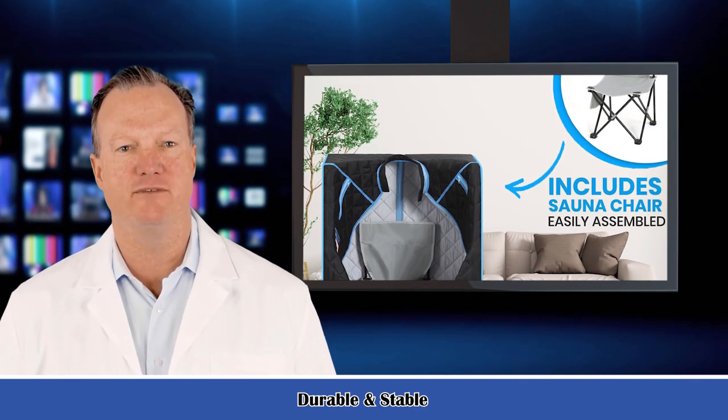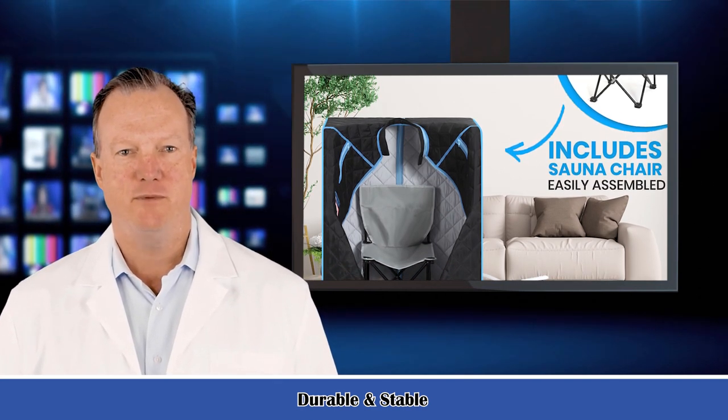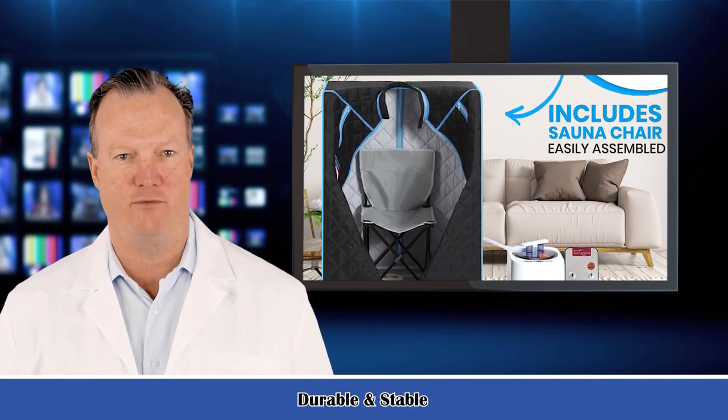Zipper design foam makes it convenient for entertainment and leisure. Sweat steaming can improve insomnia, depression, limb pain, joint pain, and relief from fatigue.